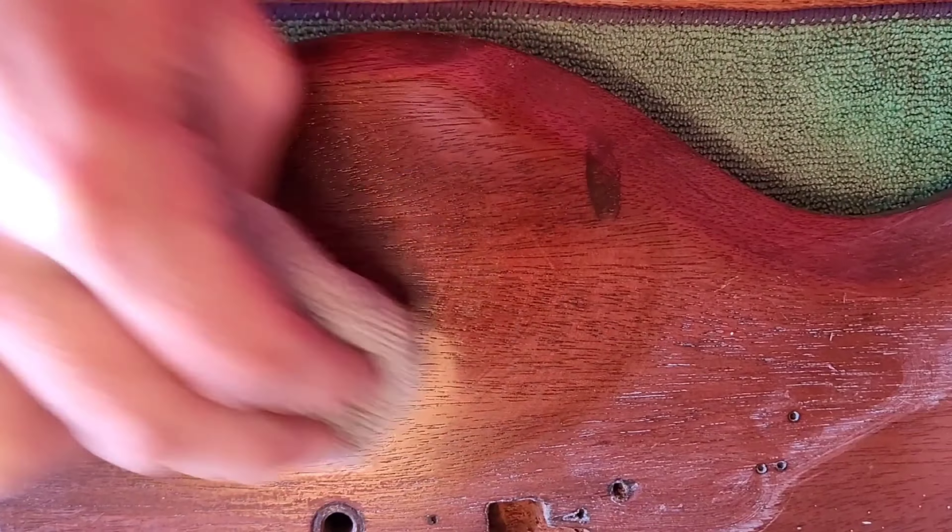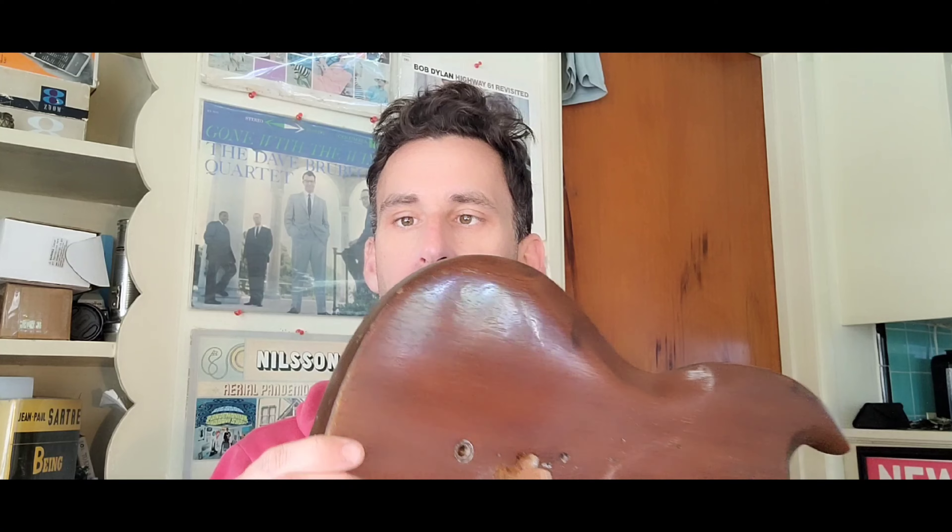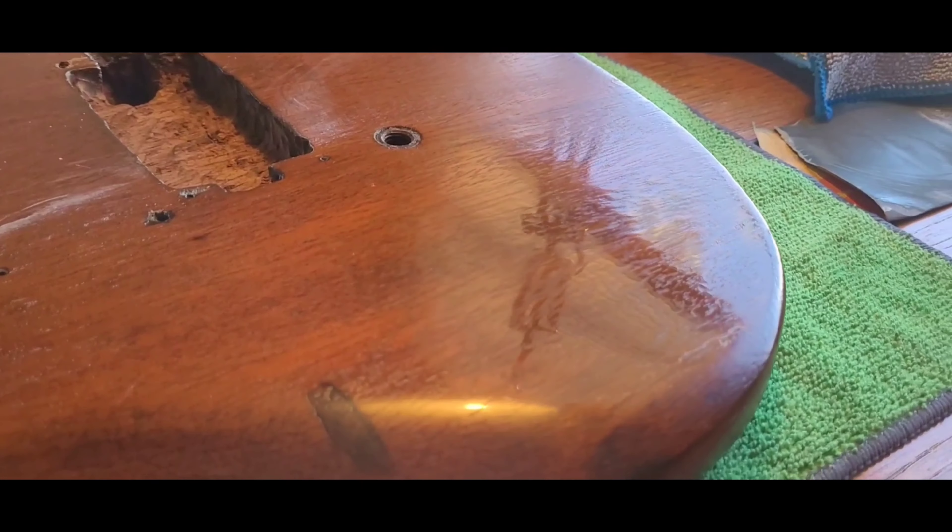Before we get into sanding, there's something I like to do on refinishes — especially from the 60s, 70s, and 80s — which is test a patch on the guitar. We did this on the Jag when restoring that one, where it had been spray-painted blue: we wet-sanded a section and buffed it back to see what kind of reflectivity and depth we could get. Sometimes you can buff back the clear or base coat, get depth out of the grain, and that turns out to be the shortest and most desirable path.